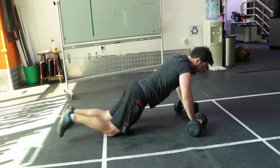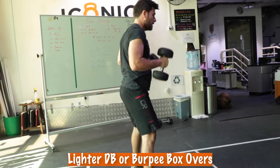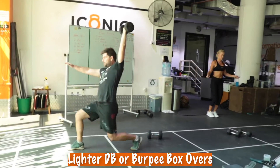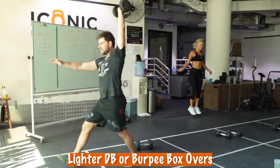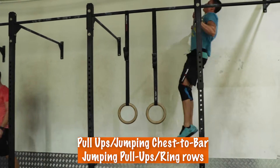Okay, so we've got a lot to do there. Let's talk about what our scales are. First, for the Devil's Press and the Overhead Lunges, you can just go lighter with the dumbbell. Or if your back is hurt, like several people in the gym, and the dumbbells are uncomfortable for the Devil's Press, go ahead and do Burpee Box Overs.